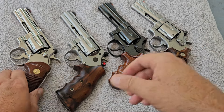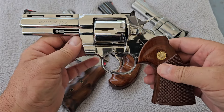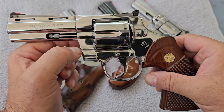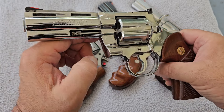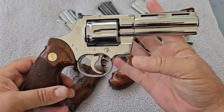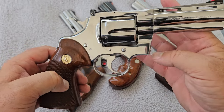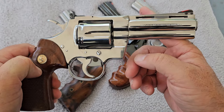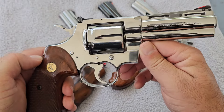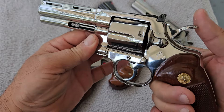Last but not least, we have a Colt Python chambered in .357 Magnum — and this is not a newer released one, this is an older one made in 1984. This is a polished, bright, factory-bright stainless steel finish. This is actually stainless steel that a gunsmith hand-polished in Colt's factory in the 1980s, when Colt was at the top of their game. This one compares to the Korth because it was hand-fitted together by one man inside Colt's factory. These things are not plug-and-play — you can't just replace parts like you can in a Smith & Wesson. You have to hand-fit with files, and this thing is absolutely amazing.